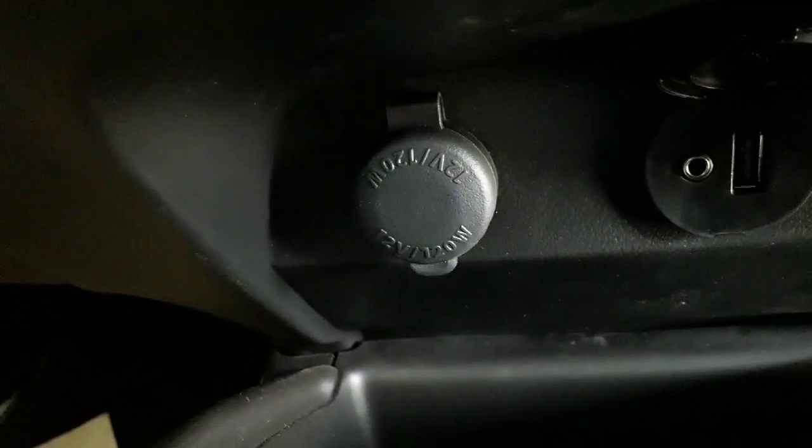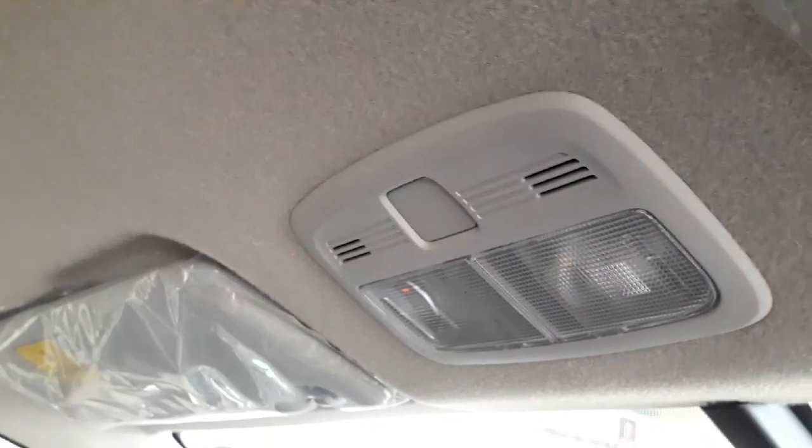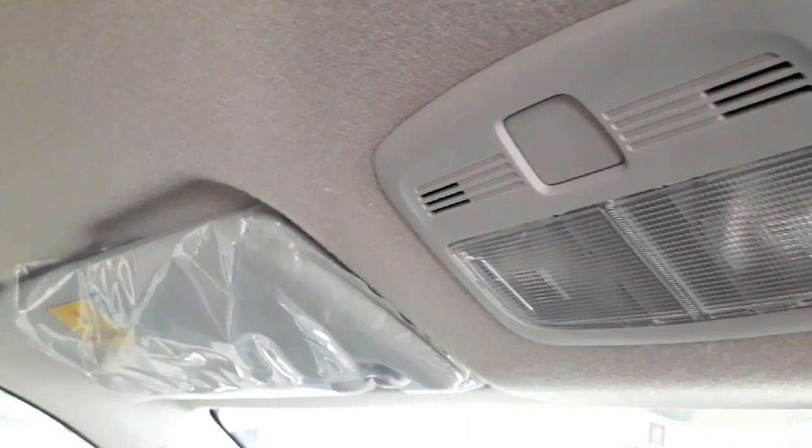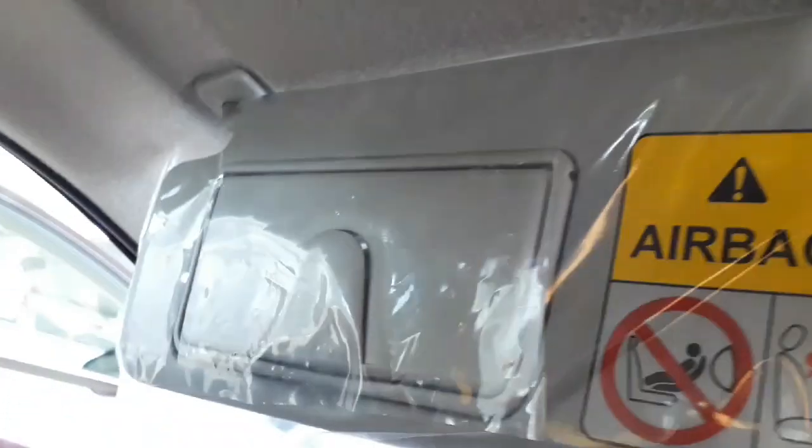It also has a charging outlet to charge your items. This is a hand rest for the front passengers — you can open it and it has some space to store items inside. This car has front reading lights, one for the driver on the right and one for the passenger on the left. It has sun visors with vanity mirrors on both the passenger side and the driver's side. It also has a glove box where you can store items.